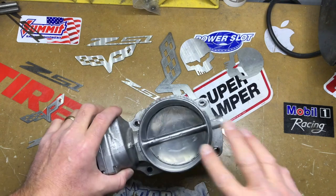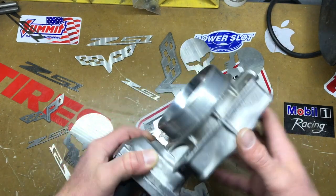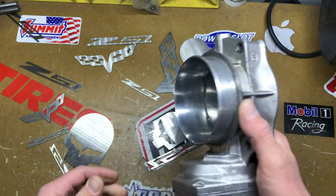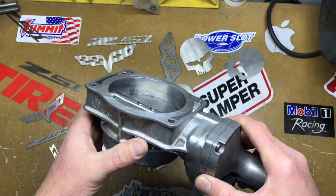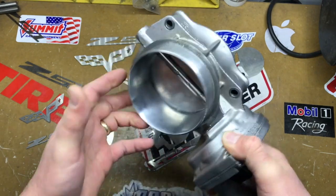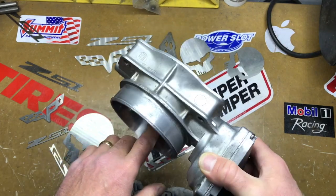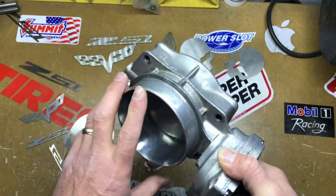What I'm going to do in this video is go through a quick do's and don'ts for porting your throttle body. Basically, my buddy did his — I told him how to do it and things like that. Then he watched the video and tried to do it, but I guess I didn't explain it properly.